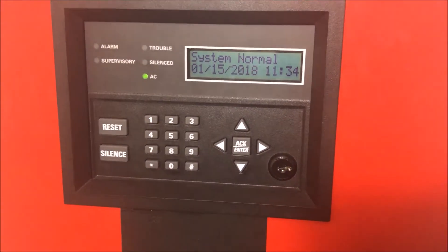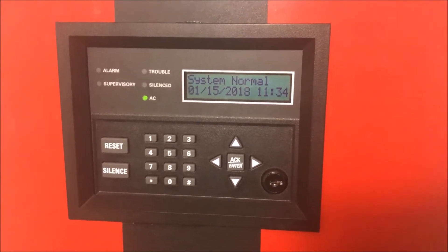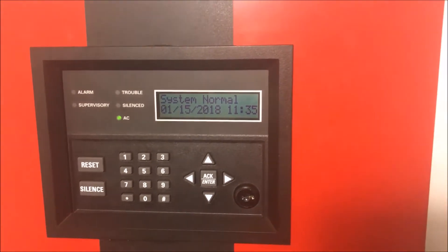Alright, hey guys, welcome again to Fire Alarms and Such. I just found kind of a weird glitch on my panel again with the NAC. It's pretty interesting and pretty hard to find. I found it by mistake, but it's kind of cool.